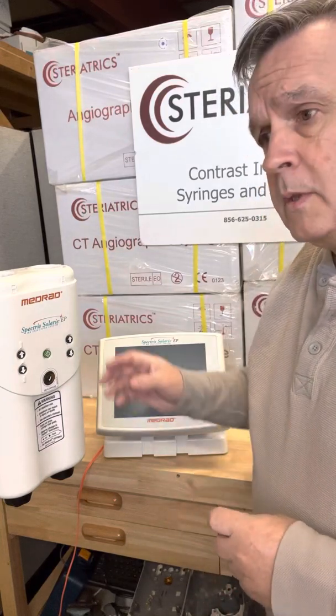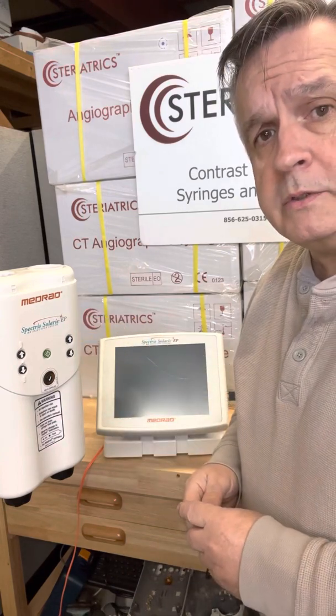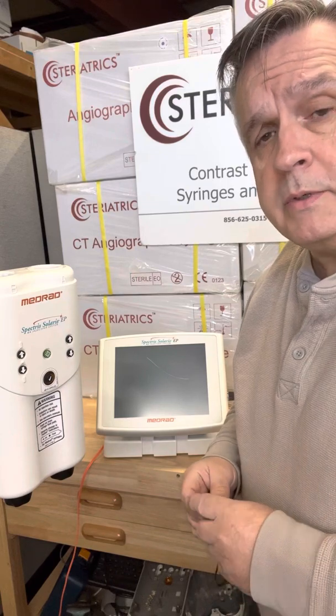Hi, it's Guy the Injector Guy. I'm coming to you with the Medrad Spectra Solaris. It's a quick tutorial on how to use this injector that some of you have been asking me for. So here we go.